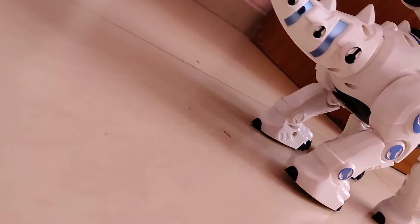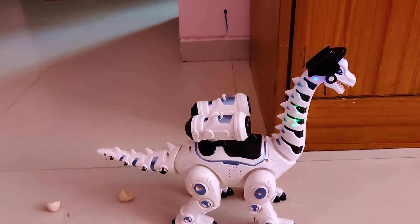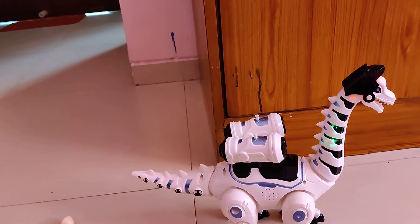Here it is, laying like eggs — that's a very funny dinosaur! Please like and subscribe to this channel, and please share it also. Thanks!